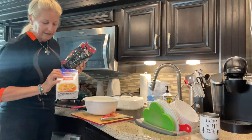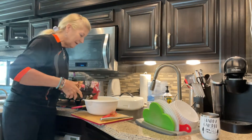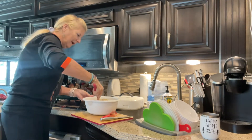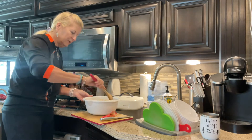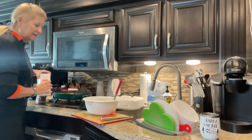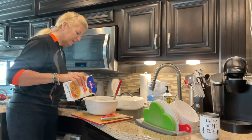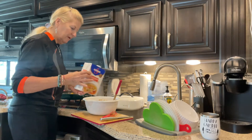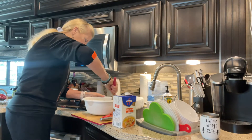I add the chicken broth and then add my bag of stuffing — I used the whole bag. We didn't have enough chicken broth, so I just keep adding chicken broth until the stuffing mix is moist enough. You can decide how moist you want it; I don't like it too mushy.